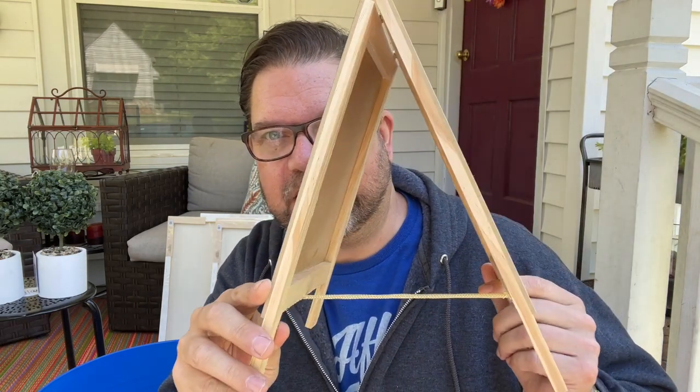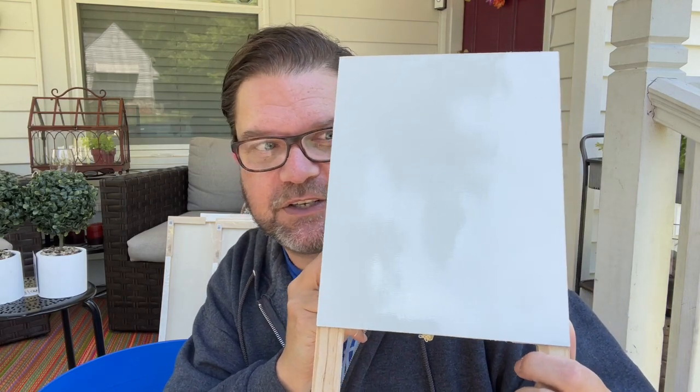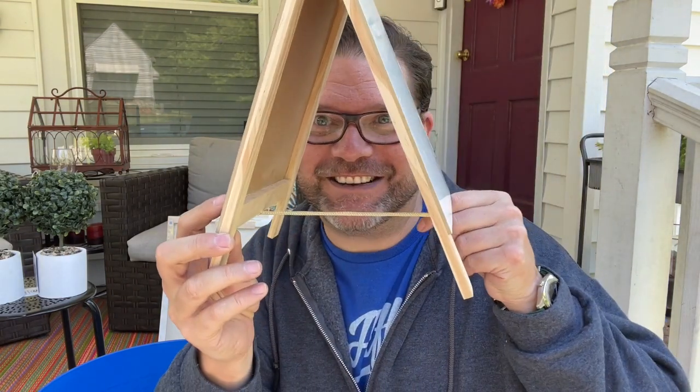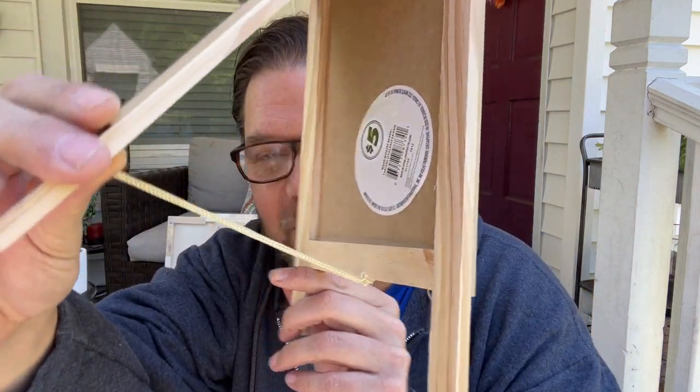Another thing I grabbed was this dual-sided board — it has a dry erase board on one side and a chalkboard on the other side. It was five dollars. I love it especially for an office — to remind me of a collaboration coming up, a Cricut video due, or anything else going on in my life. I wish I would have grabbed four of these instead of just the one.